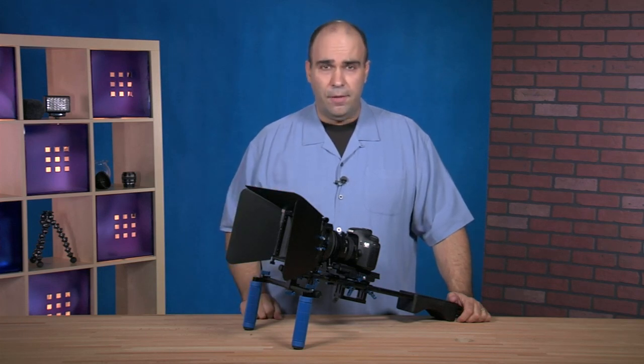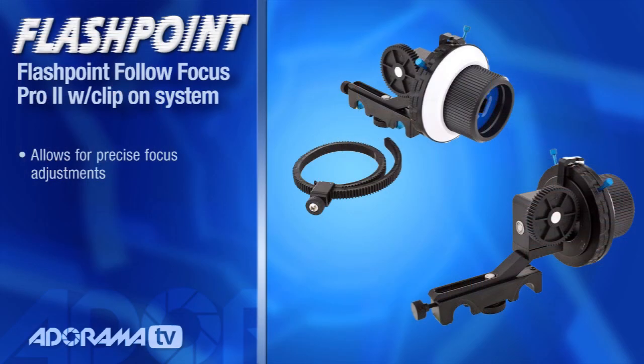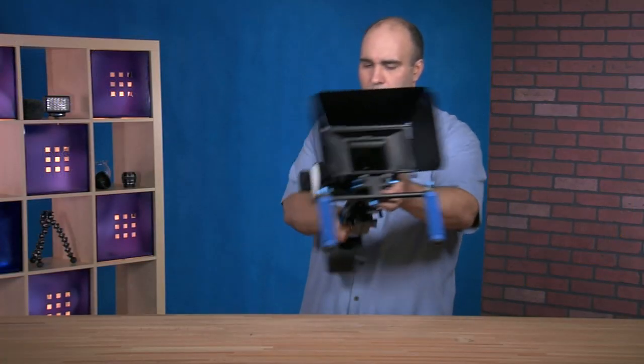The other thing I'm using here is a follow focus system which also sells for $300. The follow focus allows for very precise movement. It doesn't make the act of focusing that much easier, but it allows you to do fine adjustments. You still need to practice and rehearse the shot, but it does make it easier to make those adjustments.